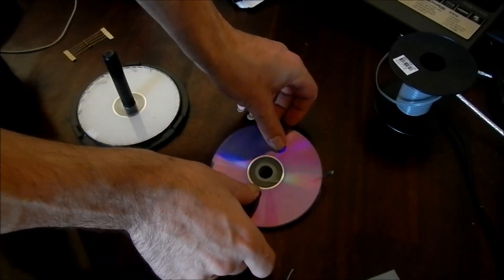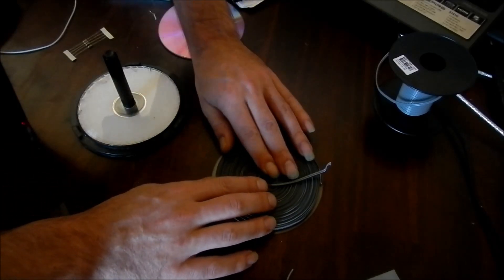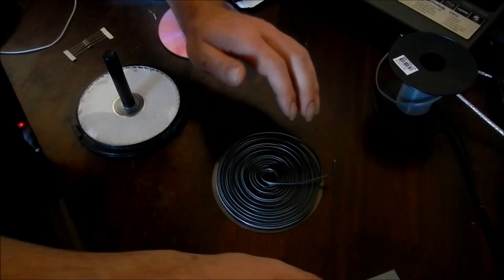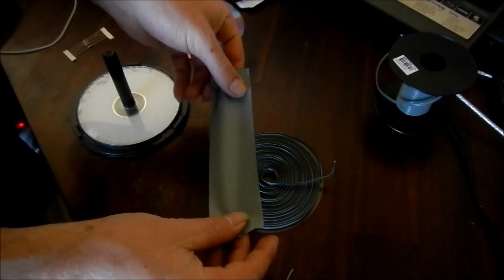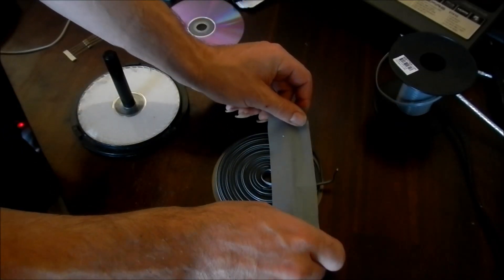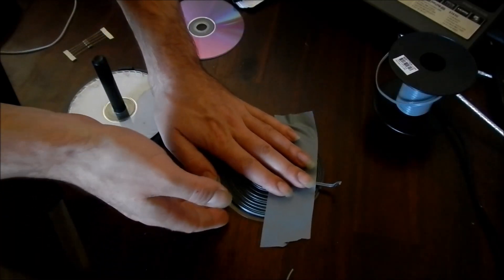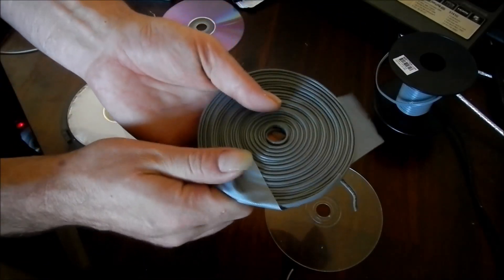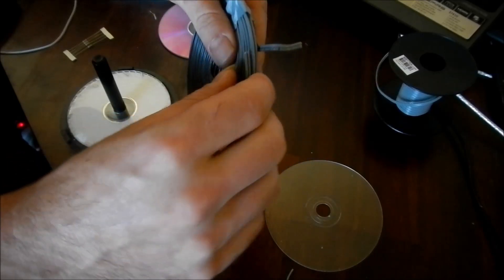Flip it over, carefully lift that up, check it's all sitting okay on the other side. Then press, take your piece of tape and lay it down like that. And there you have it — that's the coil wound. Now we've just got to connect it up.